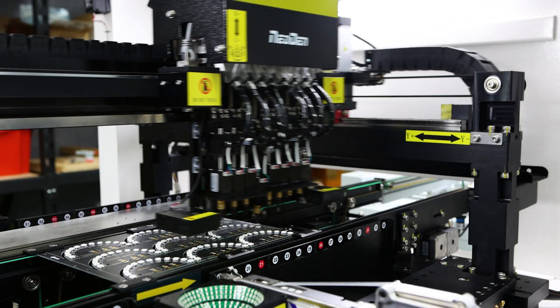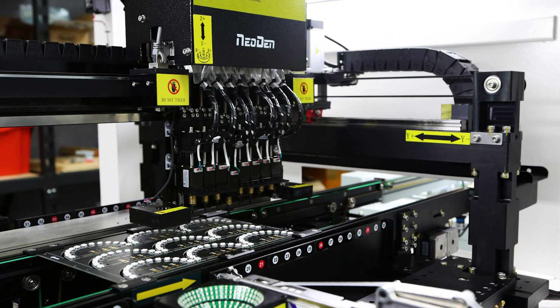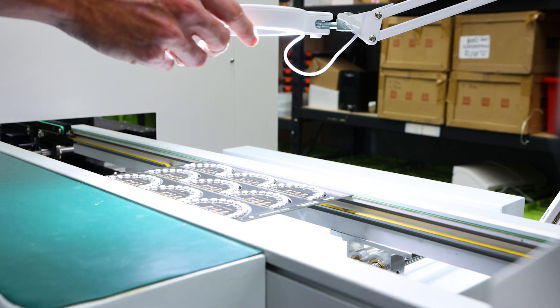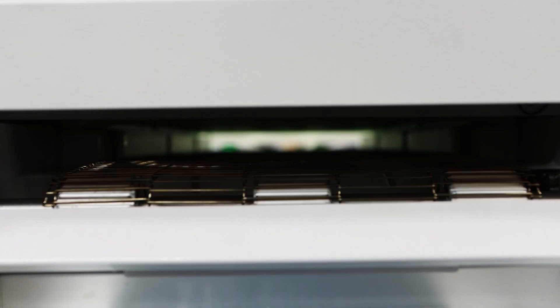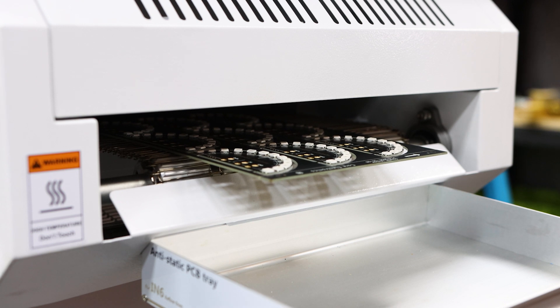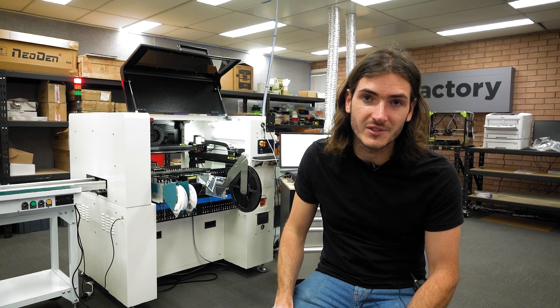Once all the components are placed, the tracks unlock, the populated panel is passed out of the machine and the whole cycle begins anew with the next panel. The populated panel exits the machine and rides down another conveyor where we can perform some inspections or manual operations if necessary, before then entering the reflow oven. The reflow oven is basically a fancy pizza oven — it takes the panel through a tightly controlled temperature profile which melts the solder paste, adhering the components to the board.